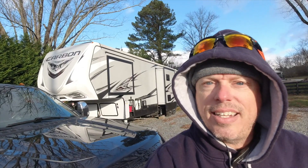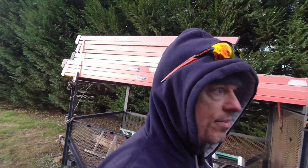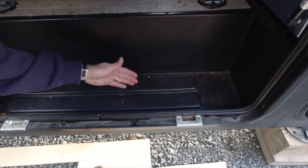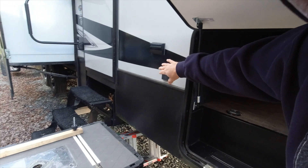Good morning, thank you for joining me at another fun-filled install. Today we'll be doing a 2018 Keystone Carbon — this is the first one of these I've done. The basement is actually much different than some of the other ones. This is a toy hauler, the 357 model, double axle, dual ACs. In the basement we have a non-drop Z frame. They do their propane in the front bay and then all the additional storage is right in here.